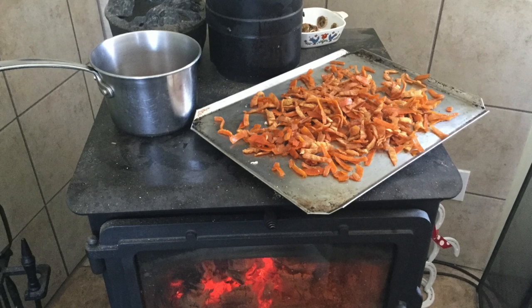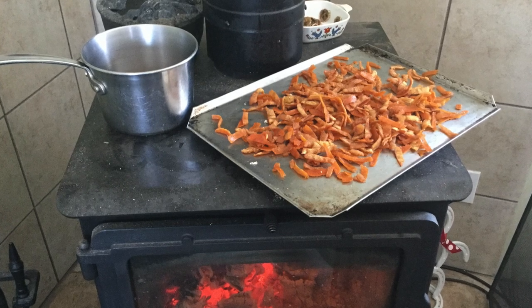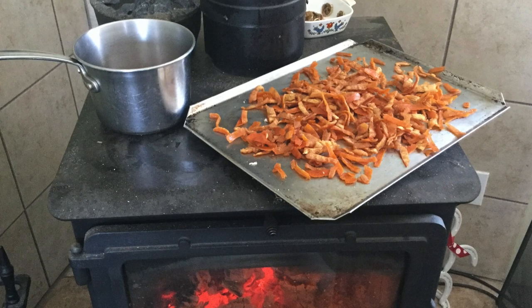Some of my favorite meals to cook on a wood stove include steaks, slow-cooked crock-pot type meals such as chicken and rice or roast with potatoes, bone broths, and soup. It's also really handy for warming up leftovers or for melting butter.